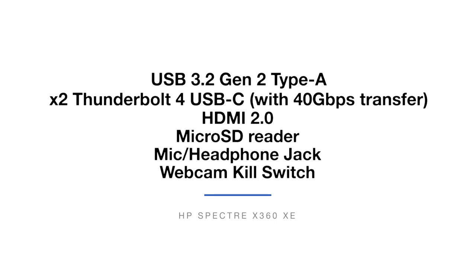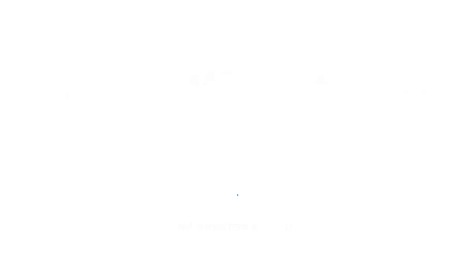The big difference obviously is the two Thunderbolt 4 ports on the XE. If you order from the HP website, which I have provided links to in the description below, then each of these laptops will come with an HP pen. I'm not sure if this is true of every seller, so just make sure that you check details in your order when you go to purchase the laptop, if you order from somewhere else, just to make sure it does indeed come with the pen.